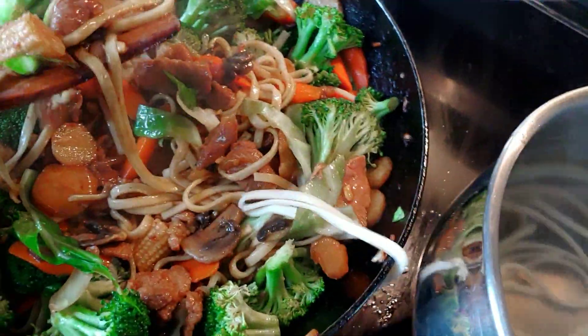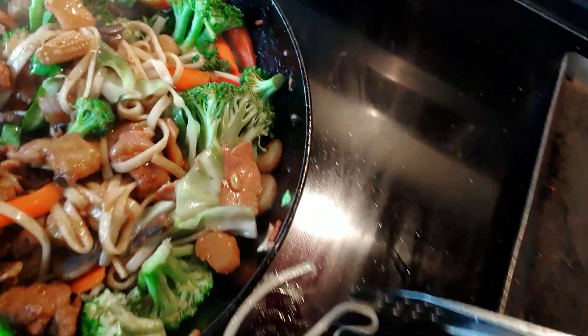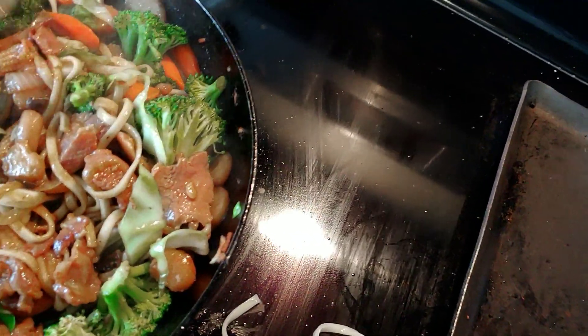It's baby corn, baby elote. It's the zanahoria. It's the champiñones. Y tiene col, pedacitos de col. Tiene su cebolla.